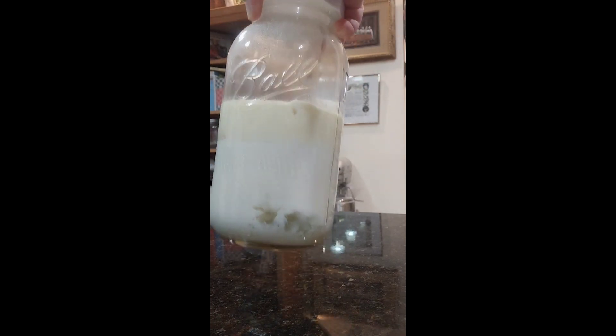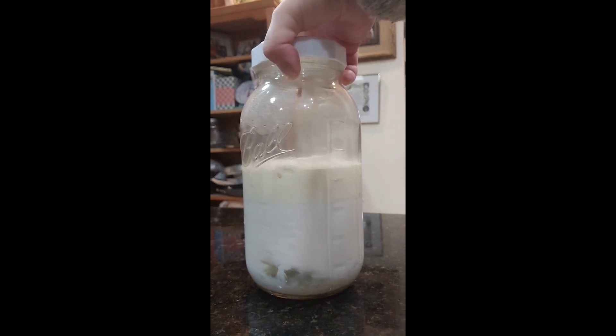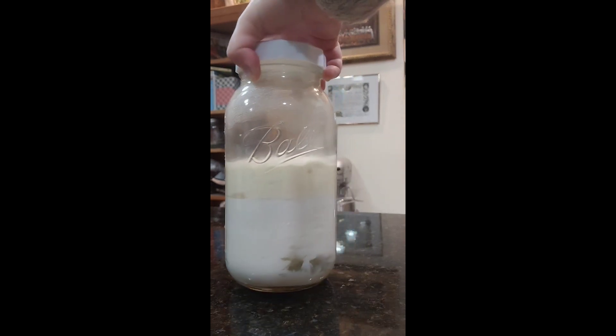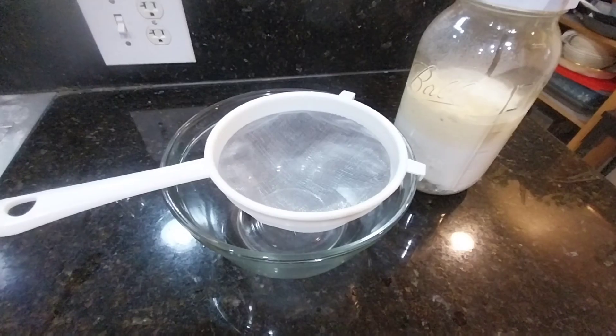Now as you can see, this is 36 hours later. The cream of the raw milk floats, and the kefir grains have been making kefir — there are pockets of whey at the bottom of the jar and that way I know that my kefir is ready. Now let's go ahead and strain it.